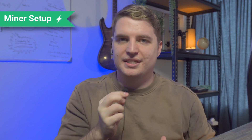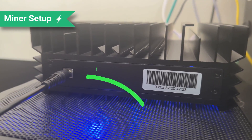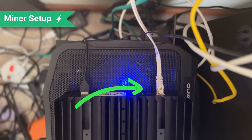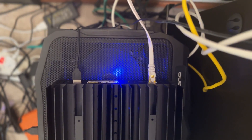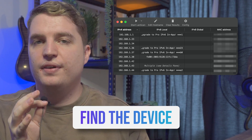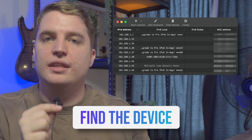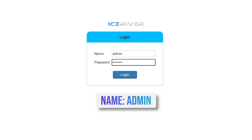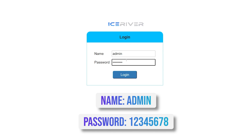Let's go through the process of this miner — the unboxing and the setup. It comes with a power supply, which is fantastic, so you just plug that in and connect it to the miner. Find an ethernet cable and plug it in so it can connect to the internet, and then you're able to connect directly to the miner from the dashboard. You will have to find it on your network — I used a network scanner from my Mac to find the IP. You just log into the IceRiver dashboard using the traditional login: admin, and 12345678 as the password.